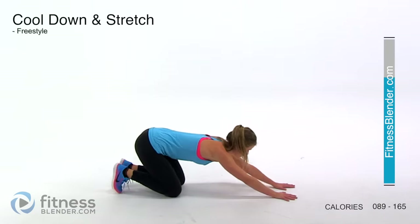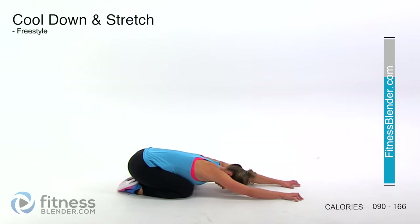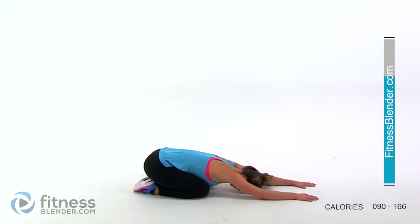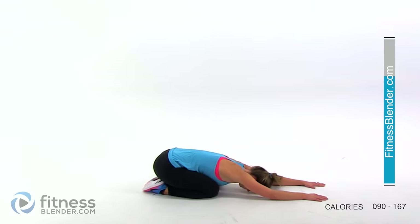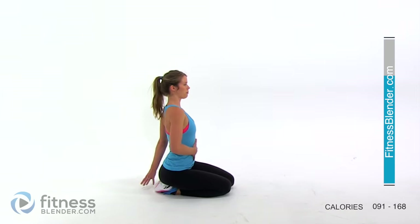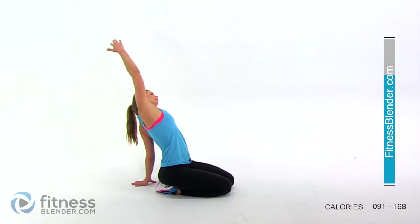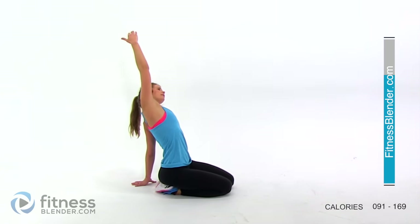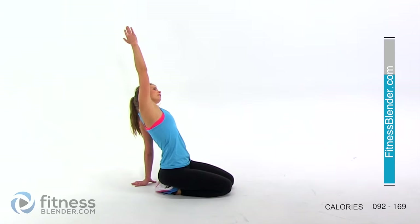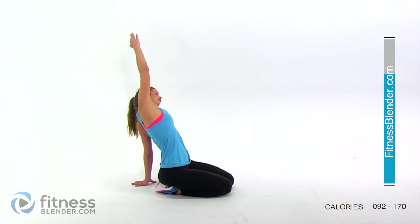Go ahead and sink back into a child's pose — we'll do a quick cool down here. Now sit up and stretch the front of your core. Lean back on one hand, bring the other hand up, and lean back — bend your elbow if you want to go further. Get a nice stretch through this side and through the front of your body. Take some nice deep breaths. Switch sides.